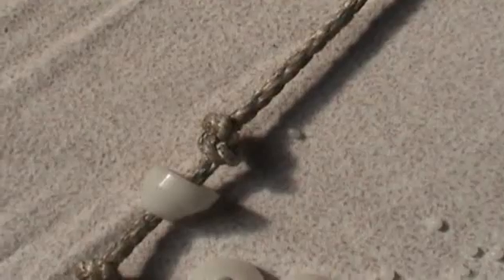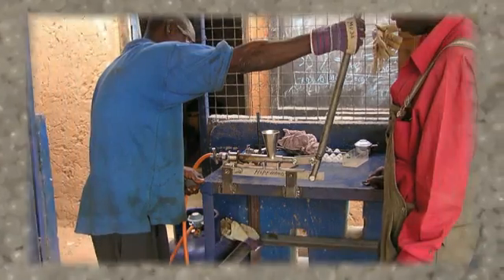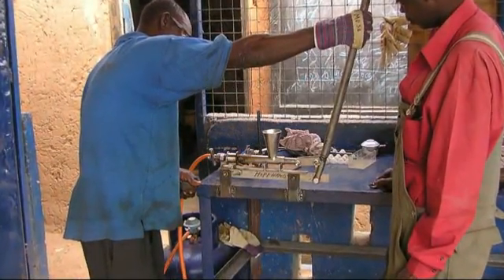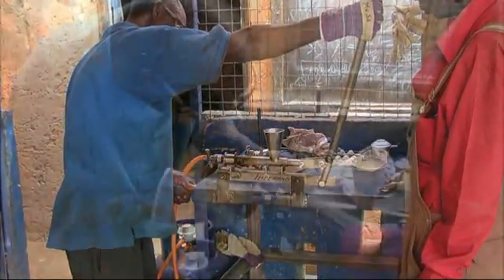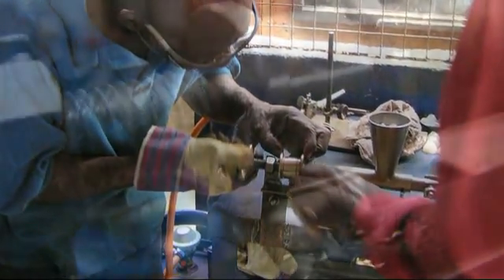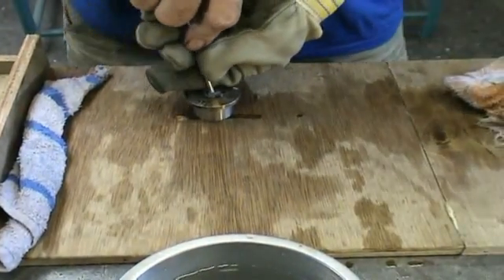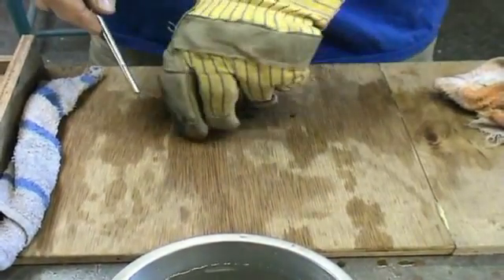Of course, virgin PE granulate can also be used. In the workshop of blacksmith Moosa, these washers are produced with a small extrusion machine. Polyethylene is heated and pressed into a mold. After cooling, the washer is pushed out of the mold.